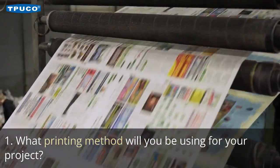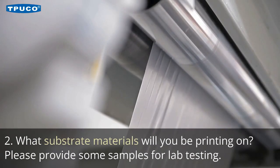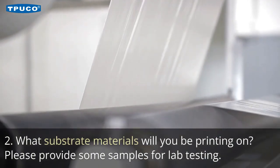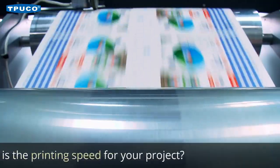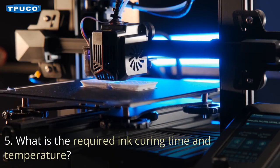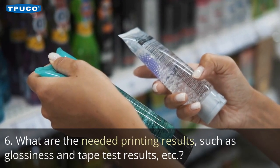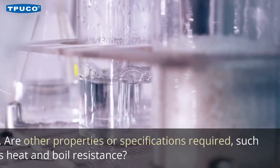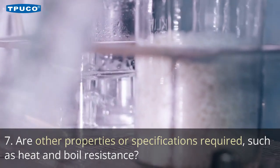1. What printing method will you be using for your project? 2. What substrate materials will you be printing on? Please provide some samples for lab testing. 3. What is the final application of the printed substrate? 4. What is the printing speed for your project? 5. What is the required ink curing time and temperature? 6. What are the needed printing results, such as glossiness and tape test results? 7. Are other properties or specifications required, such as heat and boil resistance?